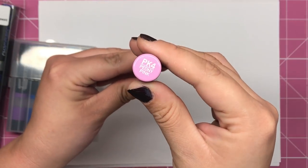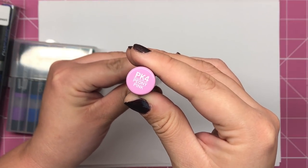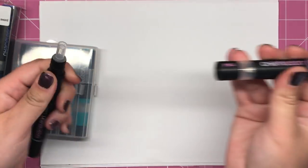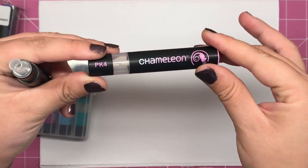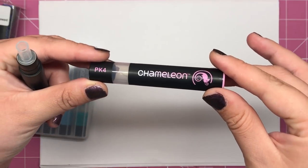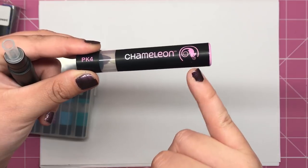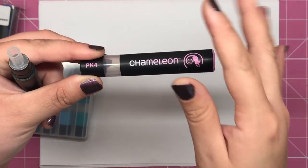This one is called Peony Pink and it has the code PK4. The chameleon pen is made up of some different elements — we have this part here which is the blending chamber, and this contains the blending fluid.